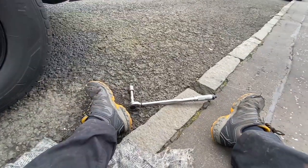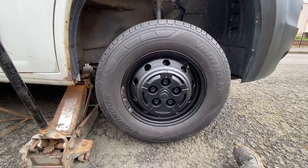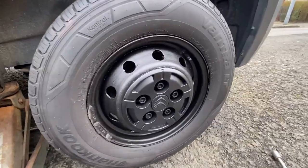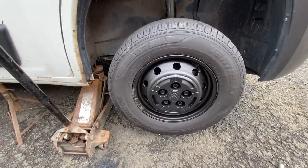That's the wheel back on, just need to torque it up, drop it to the ground, and give it a wee coat of paint there as well, just to tidy it up a bit. I'm going to take the jack out now and drop it to the ground.